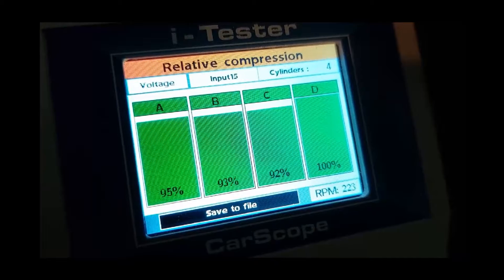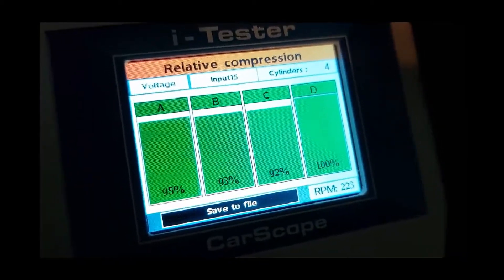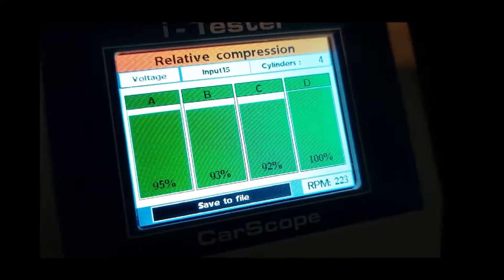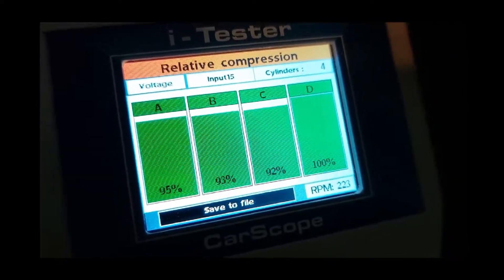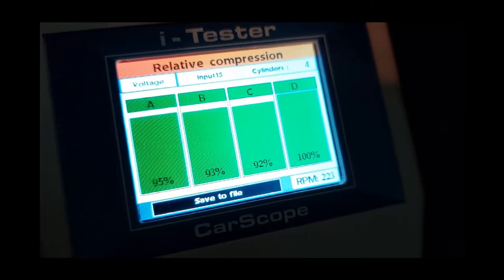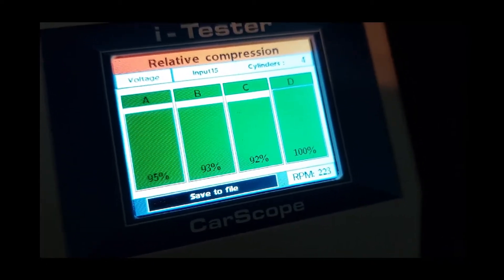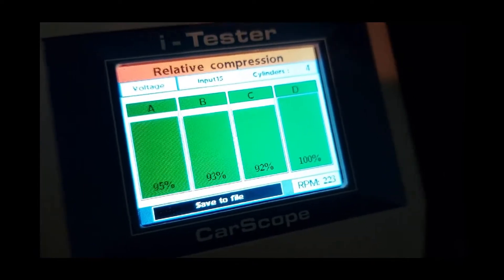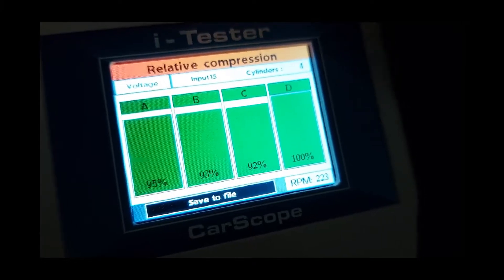This is different — this is more accurate. The results now show 95%, 93%, 92%, and 100%. In the previous test I forgot to hold down the accelerator pedal, so you've got to make sure you do that so the engine can take in as much air as possible.